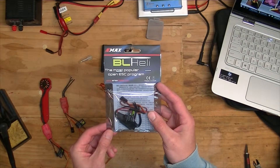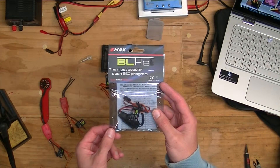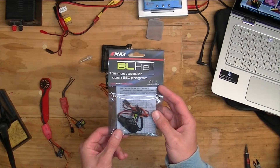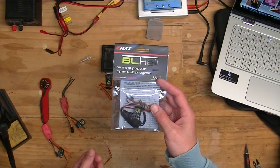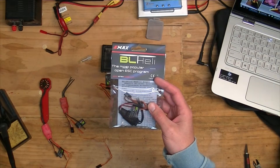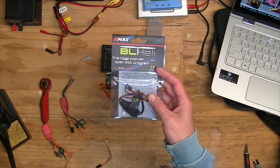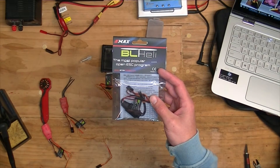So with these EMAX 12A BL-Heli ESCs, they have a version of BL-Heli on them, but I don't seem to be able to connect to them with the BL-Heli software to update them. To change the configuration they offer a little $10 programming card. But I like to be able to use BL-Heli software to see the parameters on screen and to update the firmware. Their version was 10.2 and the current version of BL-Heli is something like 14.3.